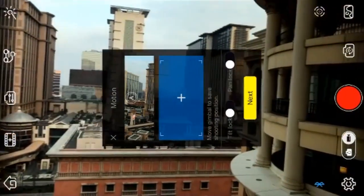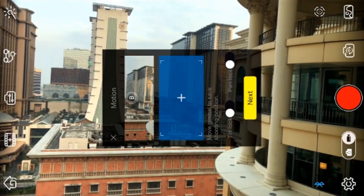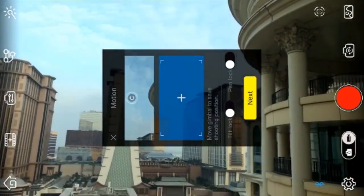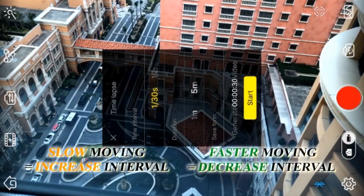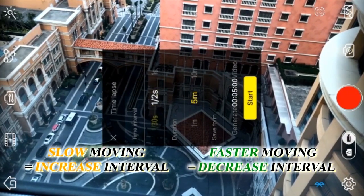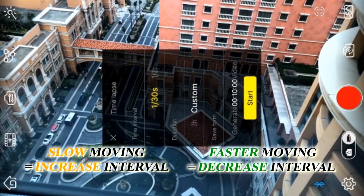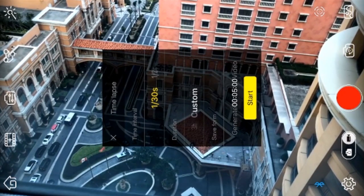Now we'll set up our keyframes, which is where you want to begin and end. You can even select multiple sequential frames. Let's go side to side first, and then we'll go up and down. We've got to select our timing. Typically the rule of thumb is: slow moving objects like clouds are between half a second to a few seconds, and for fast moving objects we're thinking milliseconds — like 100 milliseconds, 200 milliseconds, up to half a second.